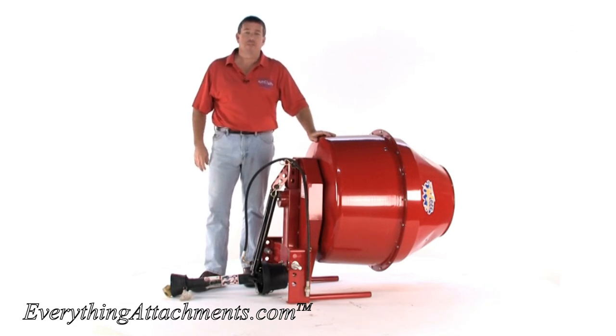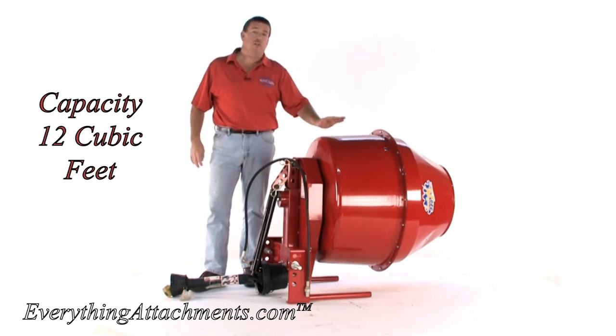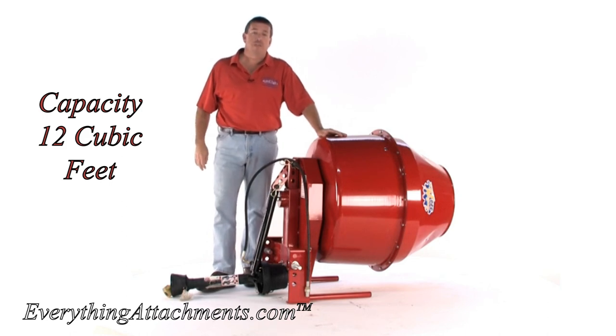Hi, I'm Ted from Everything Attachments and we're here today to show you the features of the BM320 cement mixer. This is our largest unit that we currently have. It holds 12 cubic feet of cement.